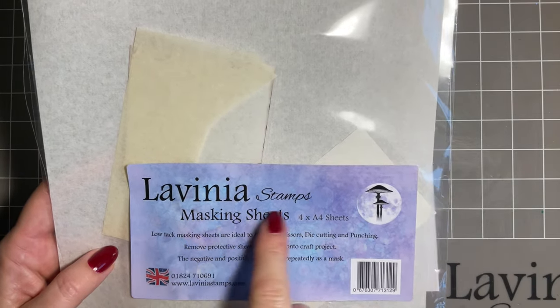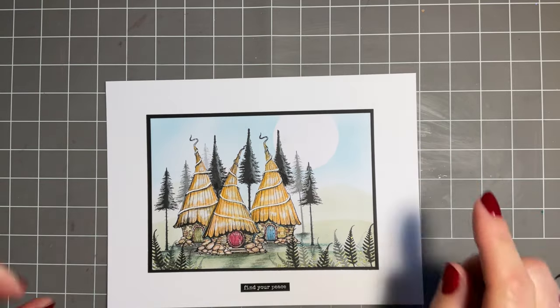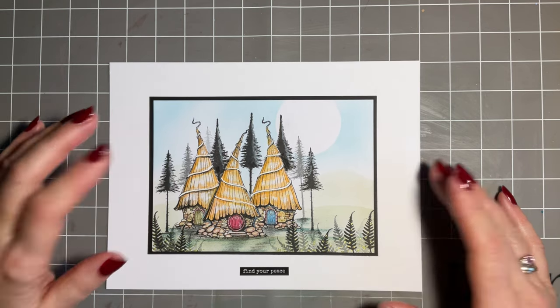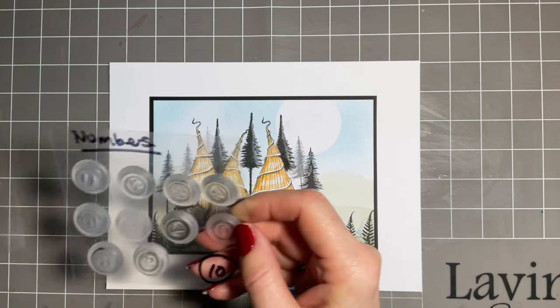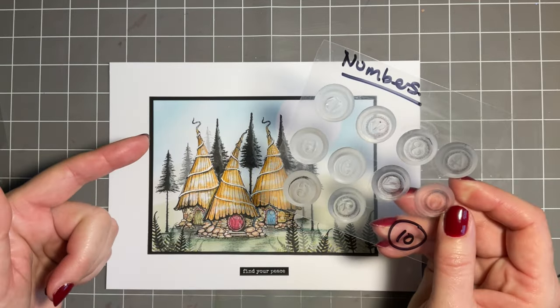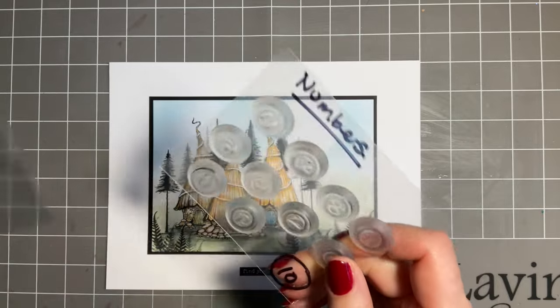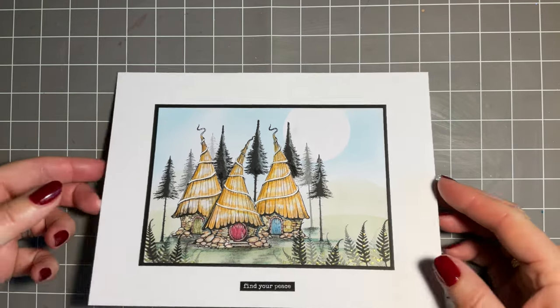Today I'm going to be using the Lavinia masking sheets. Just before we start - a couple of ladies have messaged saying they need a new home card. This would make a lovely new home card, and we also have our set of number stamps. If you knew the number of the new house, you could add it - you could even make a little disc to go around the house. That just makes it really personal, so I wanted to mention that now before I forget.